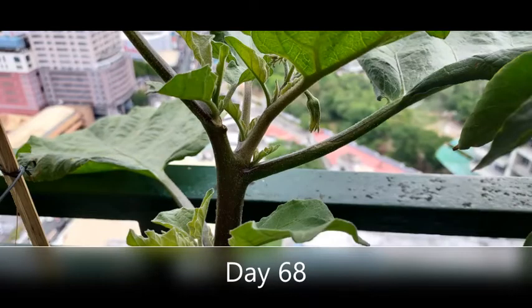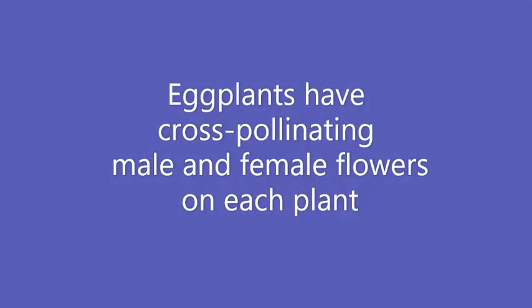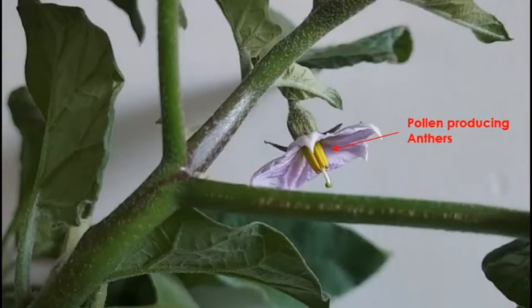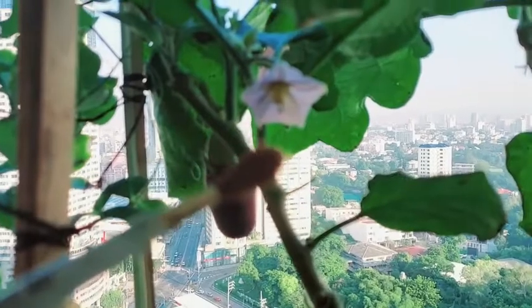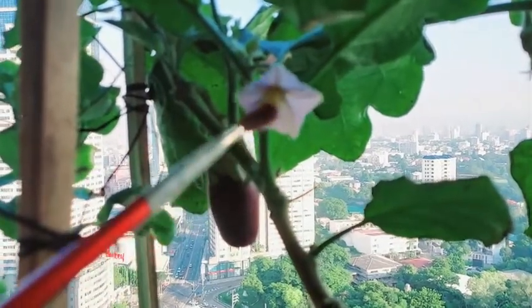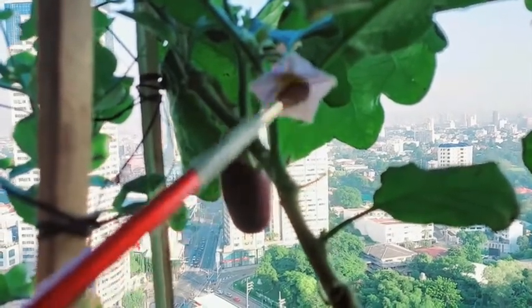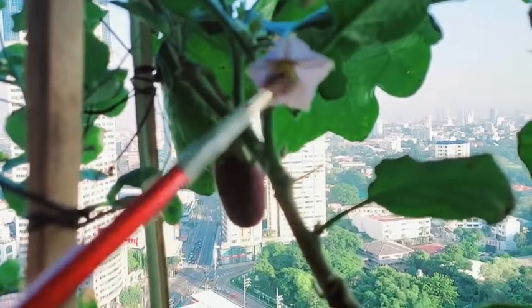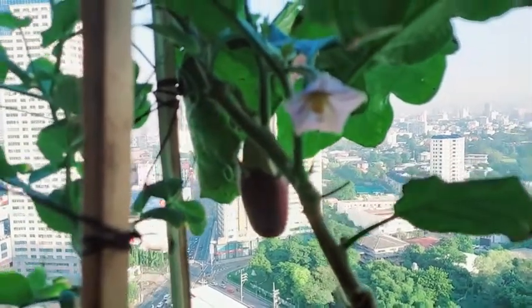On day 68, flower buds began to appear and in a couple of days the blossoms appeared. Did you know that eggplants have cross-pollinating male and female flowers on each plant? This is the pollen-producing anthers and this is the pollen-receiving pistols. As soon as the blossoms appeared, I pollinate the plants by hand using a fine paint brush to move the pollen from one to the other in the early mornings before I head to work. After a few days, some blossoms dry out or fall off, while others become the buds of the fruit.